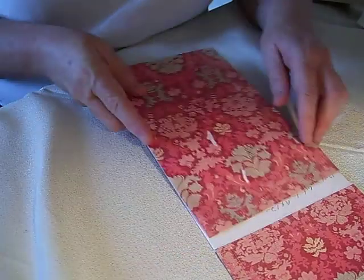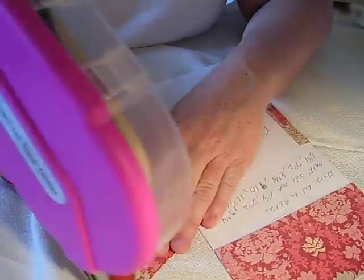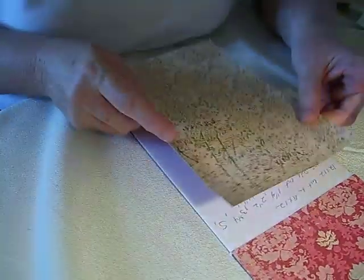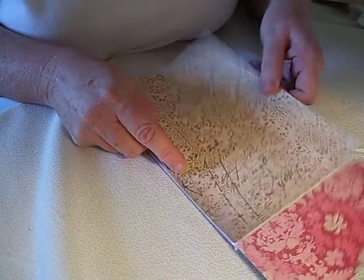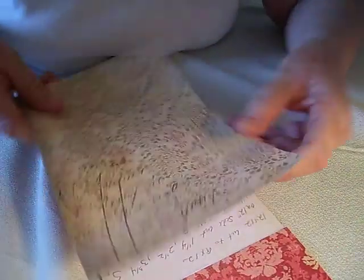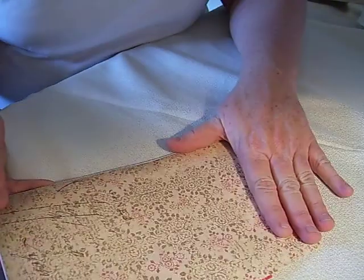Then I'm going to take this six by nine piece here and cover the back of the envelope. Just use your adhesive and simply attach it — it should pretty much cover the whole thing, even where you've added your little piece. So this is your back side of your envelope.